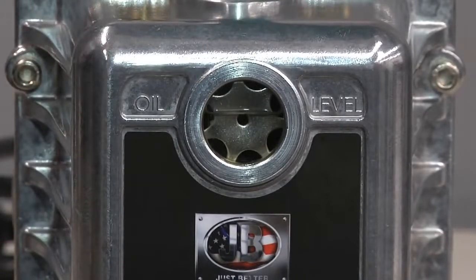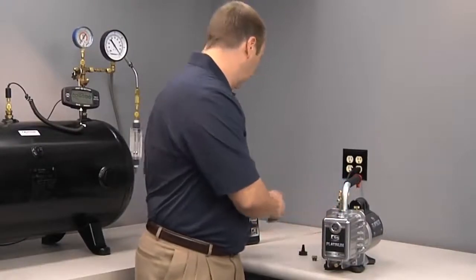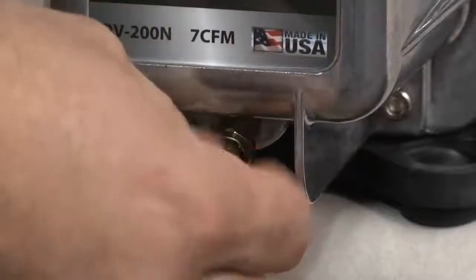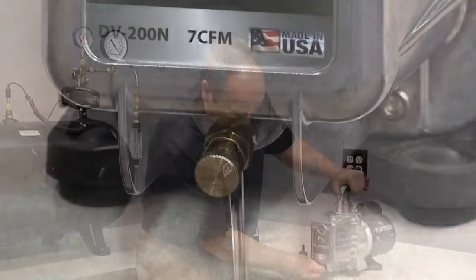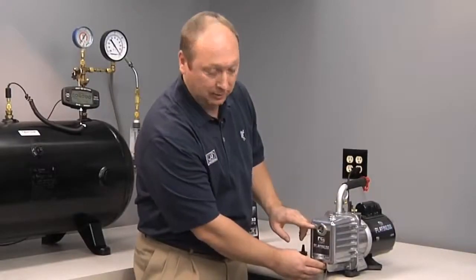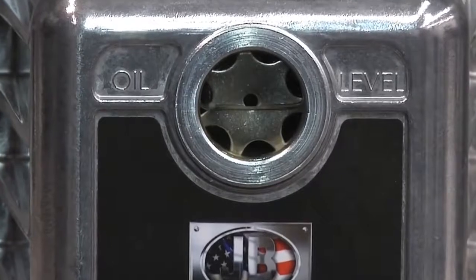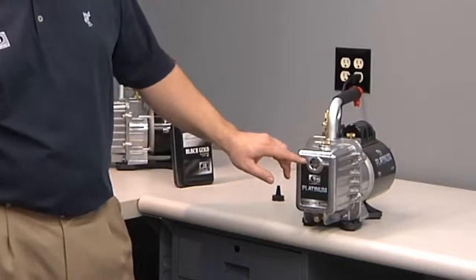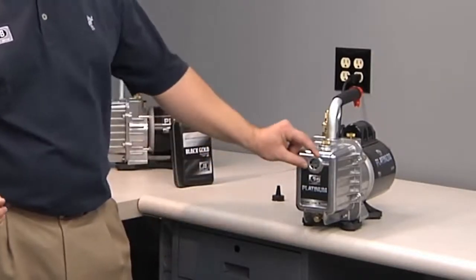If you overfill the oil a little bit, I recommend just draining a small amount until the desired level is reached. The oil level is clearly marked on the Platinum pump — there are two bars with the words 'oil level.' You want to be right along that line, or slightly higher than the center of the side glass.